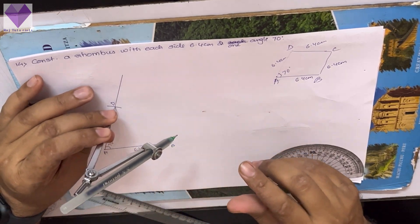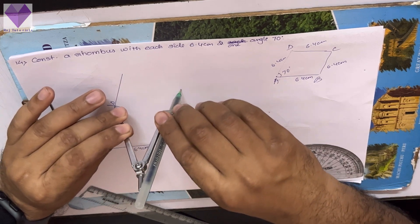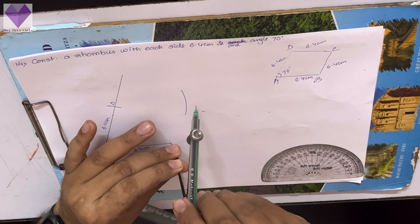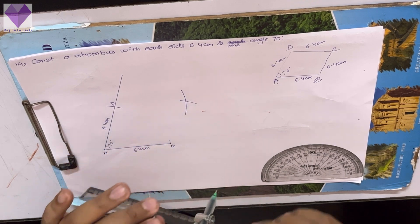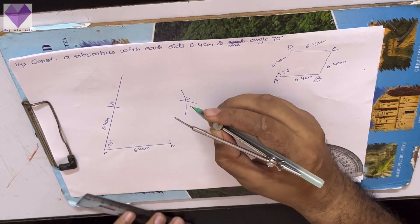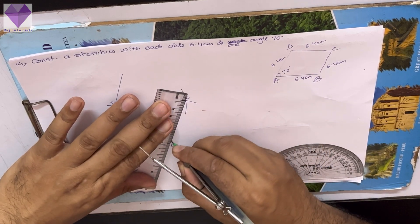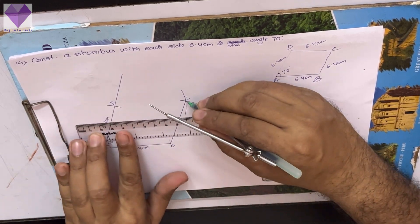Now with the same measure, with D as center I am marking one arc and with B as center I am marking one arc to get the C point. Now join BC and CD to get the rhombus ABCD.